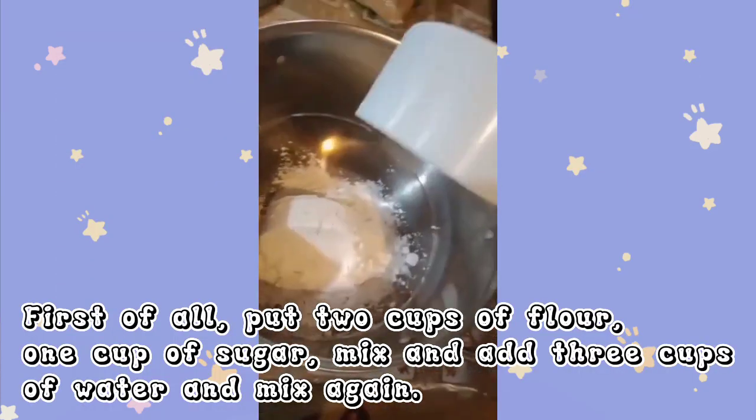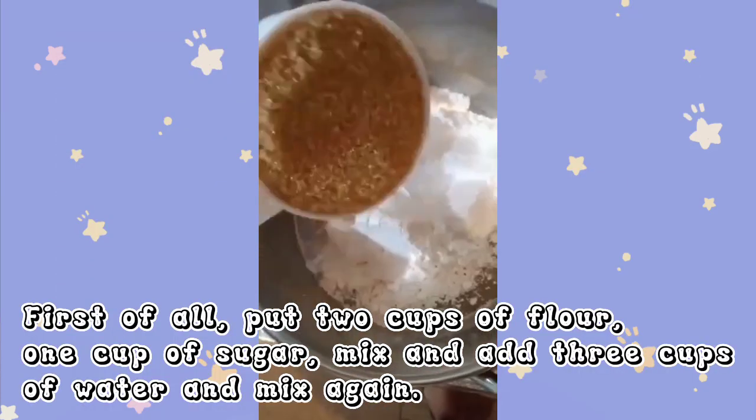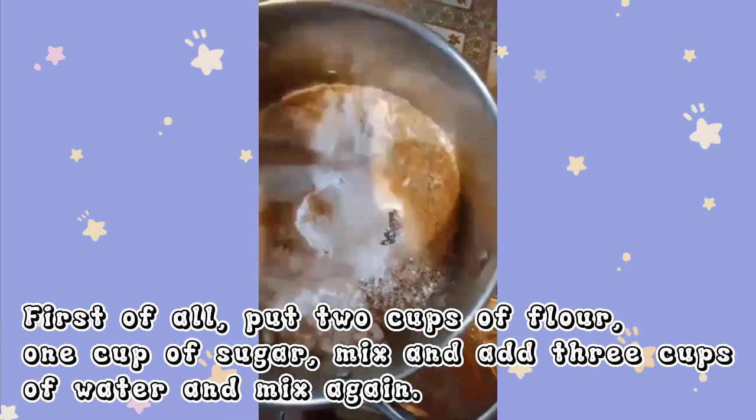First of all, put 2 cups of flour, 1 cup of sugar, mix and add 3 cups of water and mix again.